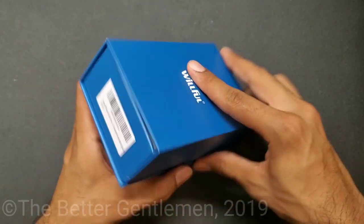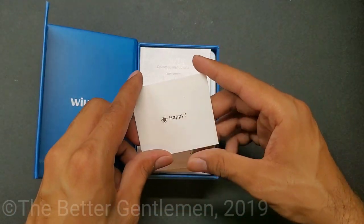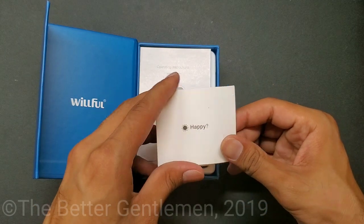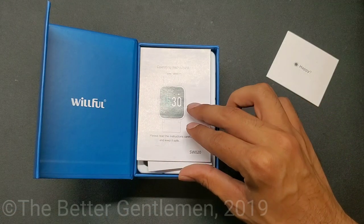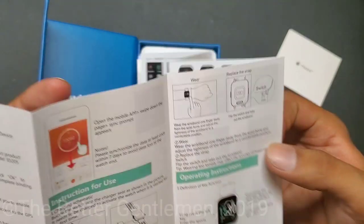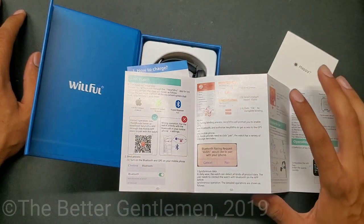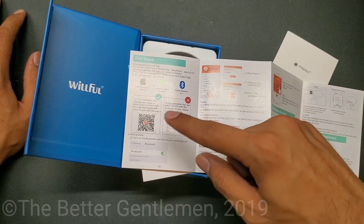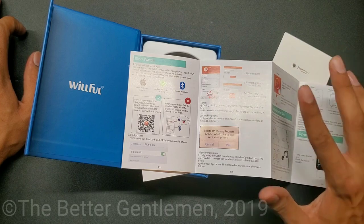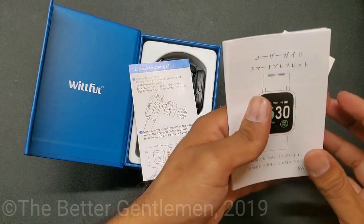Let's open this guy up. Similar to the other unboxings that I do, you have a happy/unhappy thing that tells you what to do in either case. Operating instructions, blah blah blah. Something very important to notice here is that to correctly pair this watch to your phone, you have to scan this and download the app first — you have to go through the app whenever you attach this to your phone.